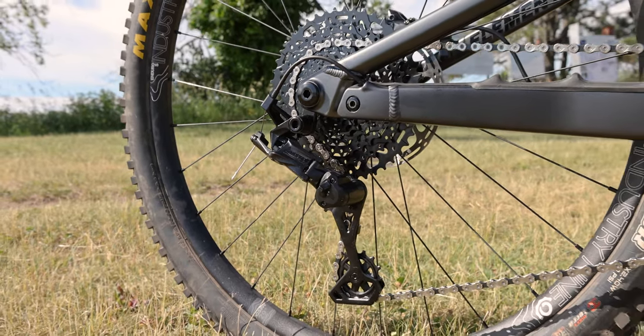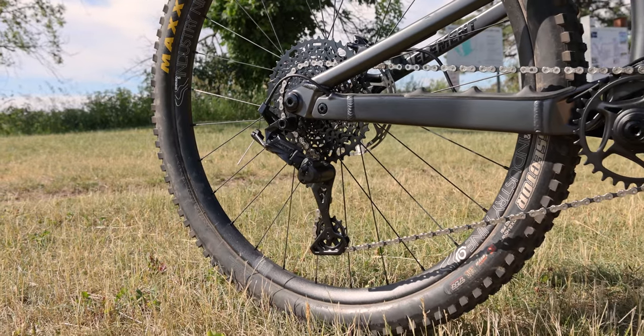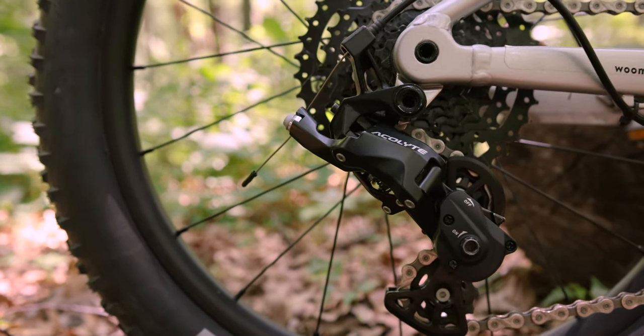The only real exception to that is shifting systems. There is no shifting system that is designed especially for a kid's needs. We're a drivetrain component manufacturer, so we decided to fix that. The result is our newest group: Super Short.